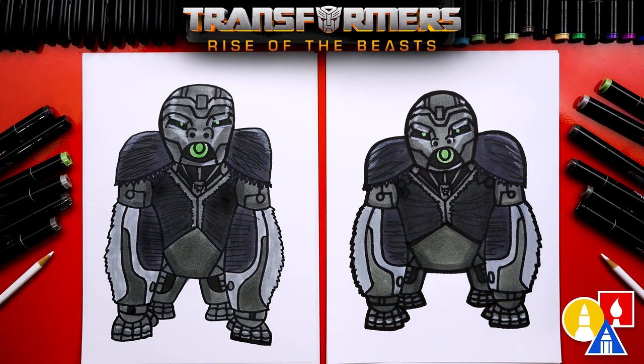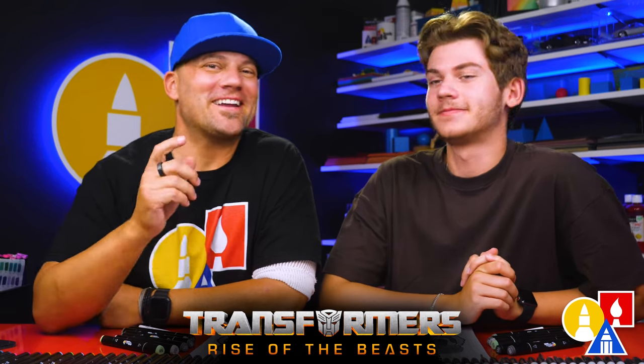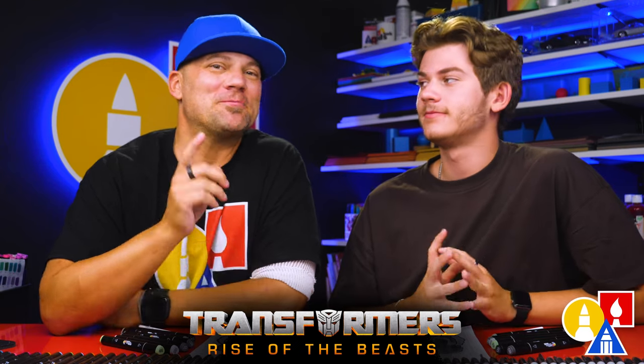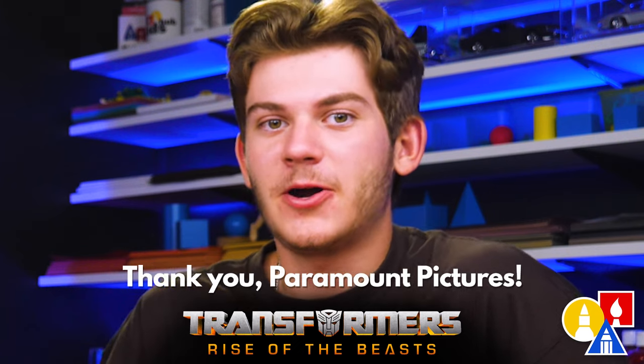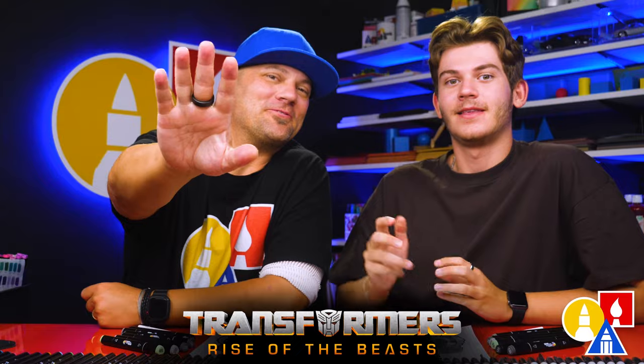It looks so cool with his mouth open — I'm a little scared! What else could our art friends add to their drawings? A background would be really cool — maybe you could draw the jungle, and you could also draw even more of the Maximals. We hope you had a lot of fun drawing Optimus Primal. Parents, remember you can click the link in the description below this video to purchase the movie Transformers Rise of the Beasts. We also like to say thank you to Paramount Pictures for sponsoring this video. Thank you very much, and we'll see you later, art friends. Goodbye!